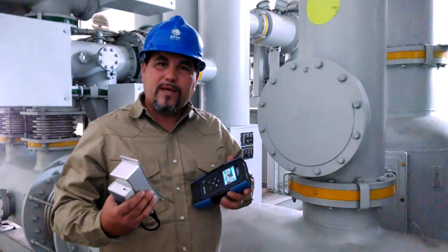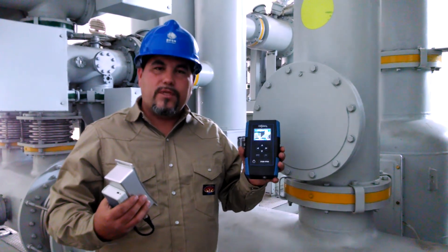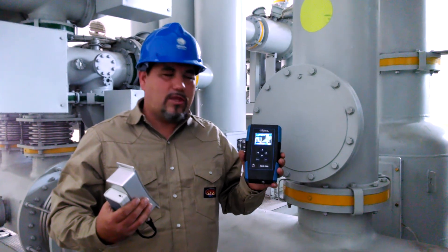If you would like more information on the P detector equipment, please feel free to contact us. Thank you for your time.